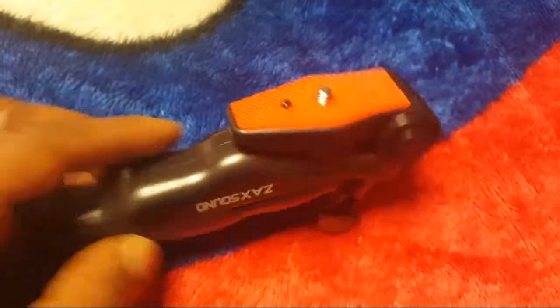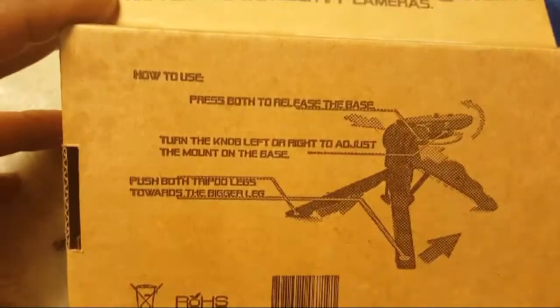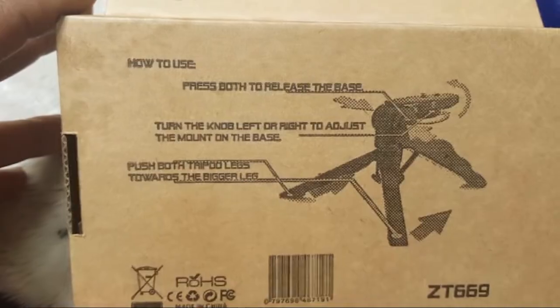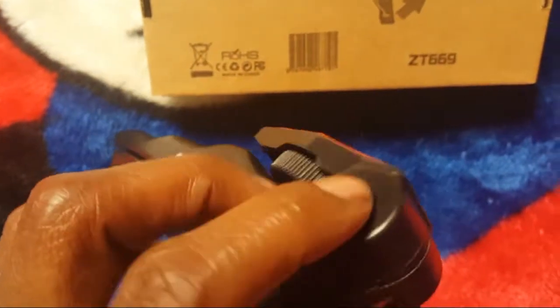I'm not exactly sure how you do this. Let's see. There's directions on the back — how to use. Press both to release the base. So you would press here and here.